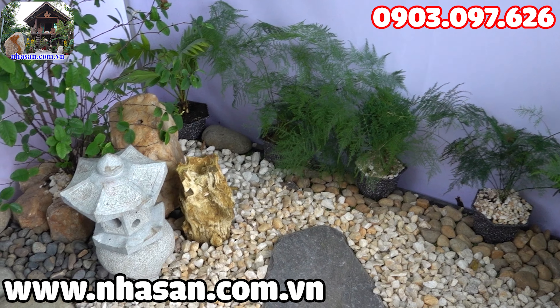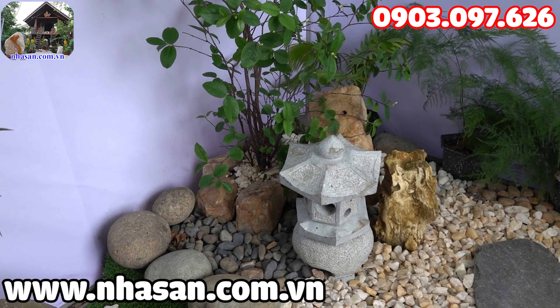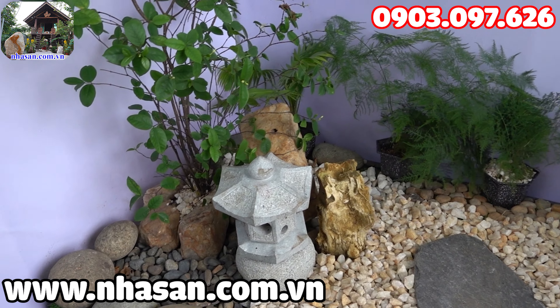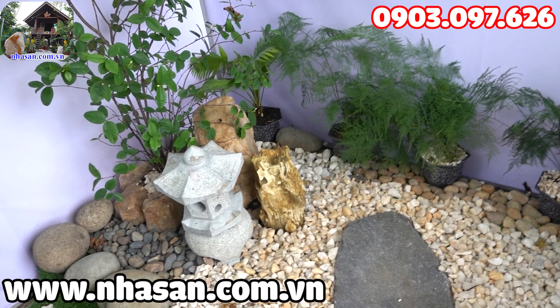Một góc tiểu cảnh vừa mang năng lượng dương của tâm hồn bình thản tươi thả. Mỗi ngày anh em sẽ sáng tạo ra một góc tiểu cảnh, trang trí góc sân vườn để các cô các bác thấy tiểu cảnh nào phù hợp với ngôi nhà, với vườn của mình, sân thượng của mình, thì có thể áp dụng vào để trang trí cho không gian ngôi nhà của mình.